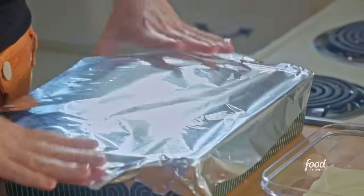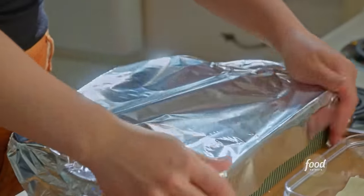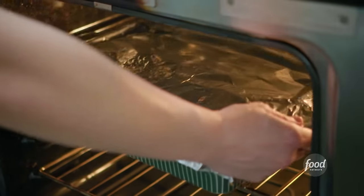I'll cover it up with foil, and then this will go in at 425 degrees for 30 minutes, and then I'll uncover it and bake for an additional 15 minutes until it gets golden and bubbly on top.